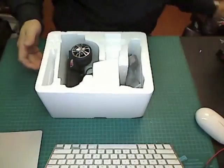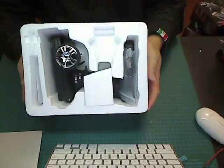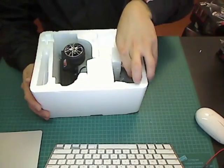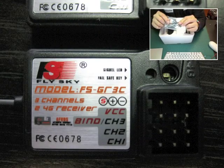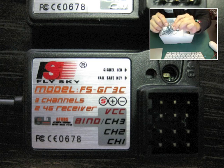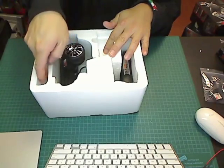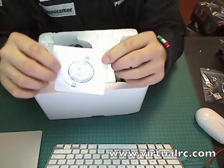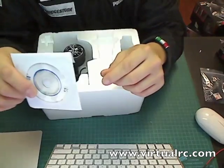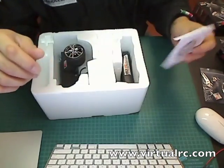The packaging now is very minimal. One of the first things you'll see is the transmitter, and it comes with one receiver — this is a FSGR3C receiver. These are the new receivers that have a failsafe; you can tell because next to the LED there's a little button you can press to set the failsafe. Also included is a CD, which I think includes VRC simulator software, because it says so on the box.